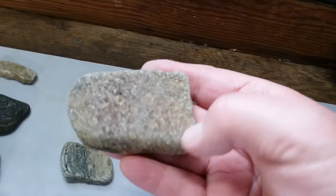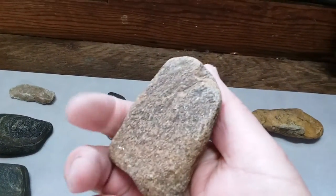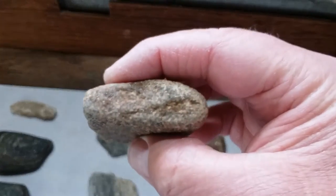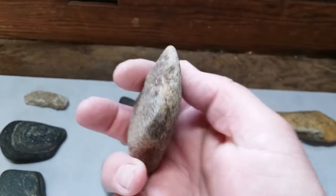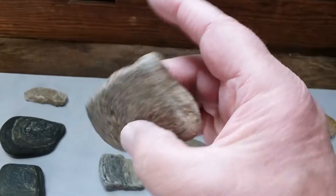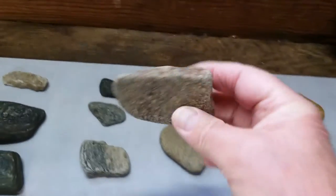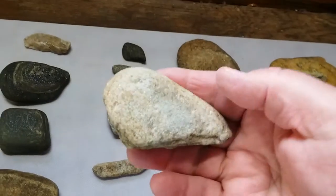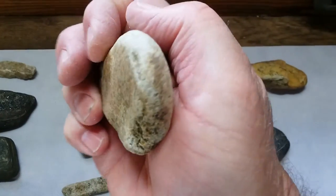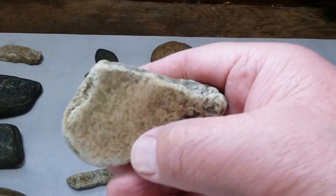Here's another either celt or axe head — this is quartzite, this one's worn pretty well. It's a fairly worn piece; you can see where they've taken it off on the back. Here's another little axe head — this one's really worn. You can see where the wear marks are on it; they used this a lot. It was not a worn axe — I can assure you. See where they've taken it off there on that edge.